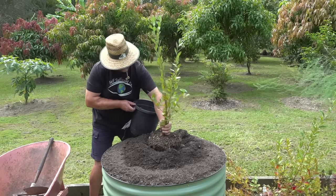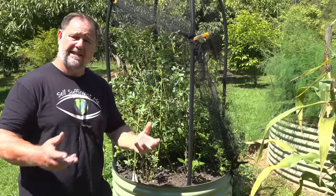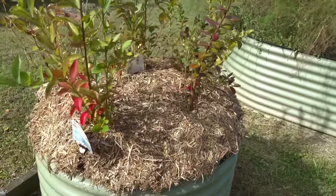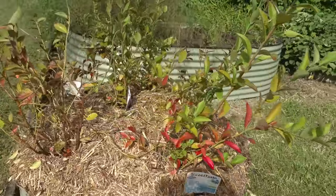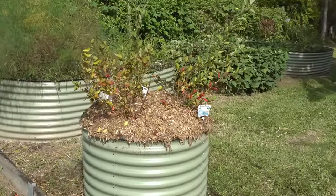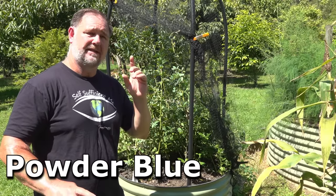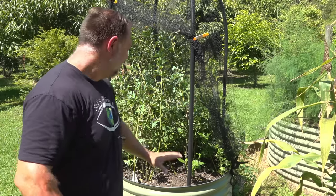Planting the blueberries is pretty easy — it's just like planting any other plant. You can tease out the roots if they're particularly root bound. I'm trialing several different varieties. In this bed I planted five: a Misty, Brightwell, Sharp Blue, Powder Blue, and a Northland. Although it looks like many more now because of those shoots coming from underneath the soil and filling this bed out, which is exactly what I was hoping would happen.